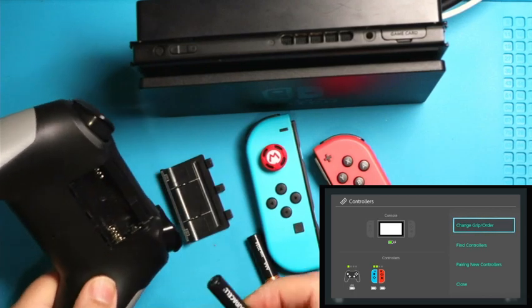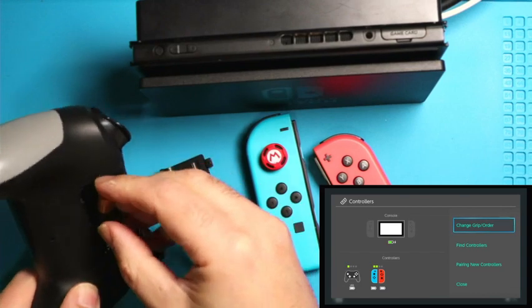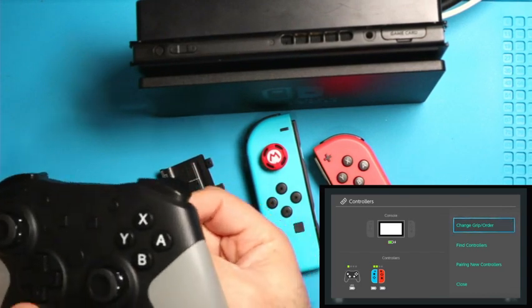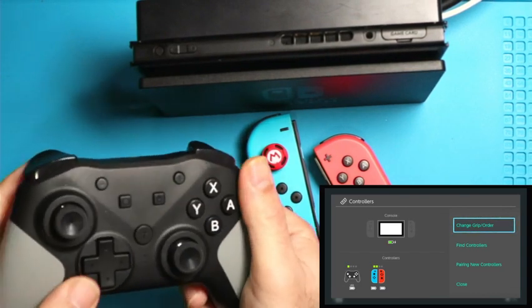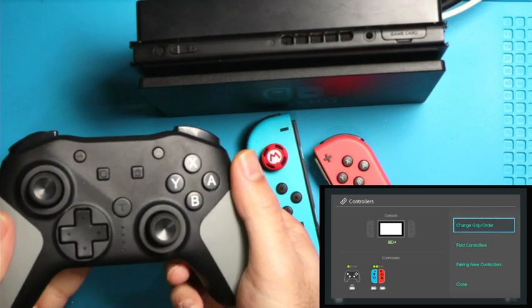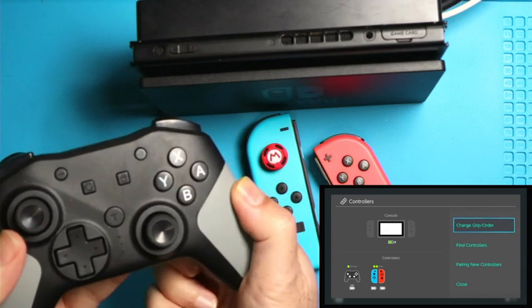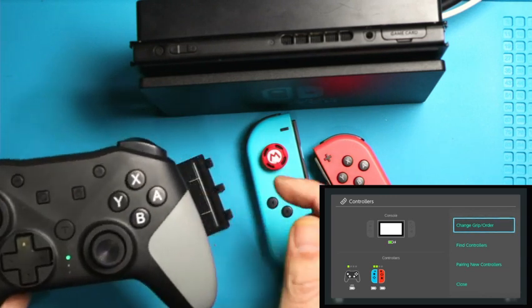Next, you want to go ahead and put the batteries in. I'm going to put one battery in, and then the second battery I'm not going to slide all the way in yet — I'm going to hold it down like this because I want you guys to see the lights. There are four lights here, since you might have multiple controllers for player one, two, or three.